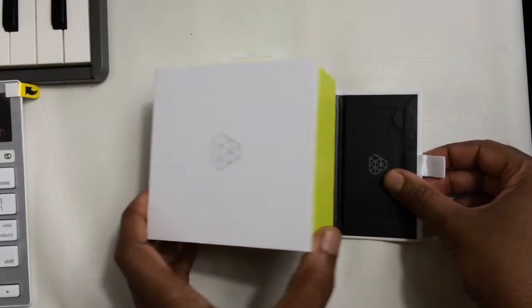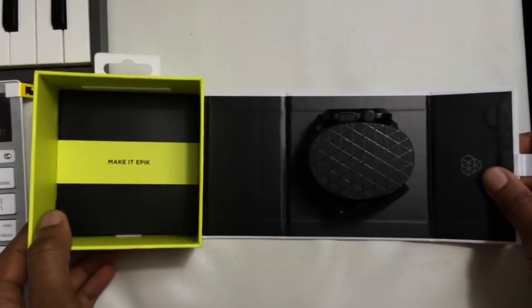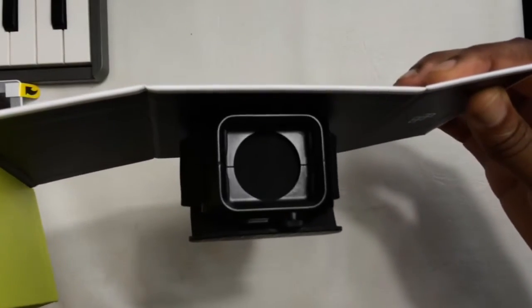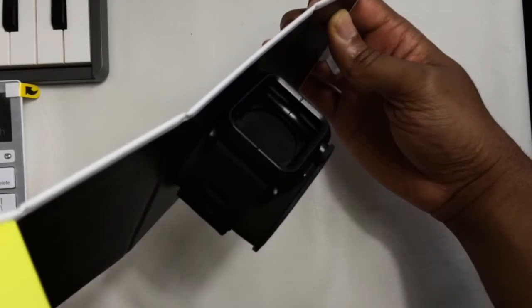Taking a look at the box, you'll see a simple square design, colored in white and lined green light tone. And though being an early backer, I got the feeling this box could have used an extra box cover like the one you'd get in the polycarbonate version.